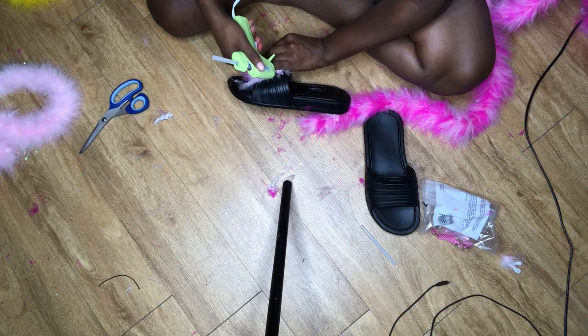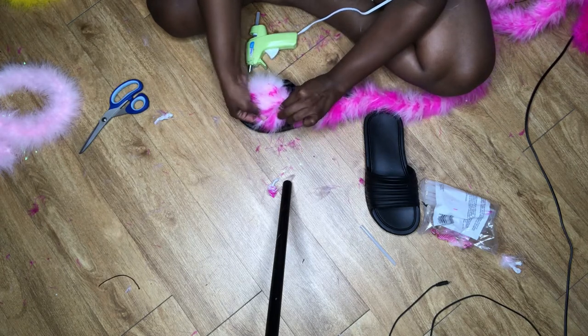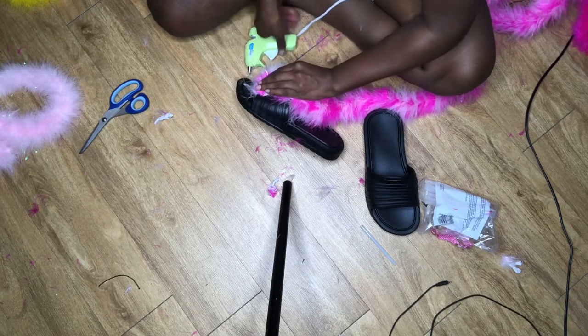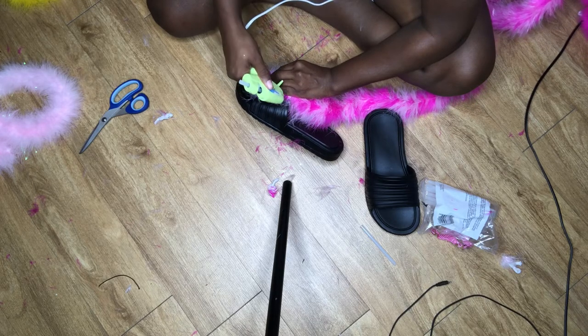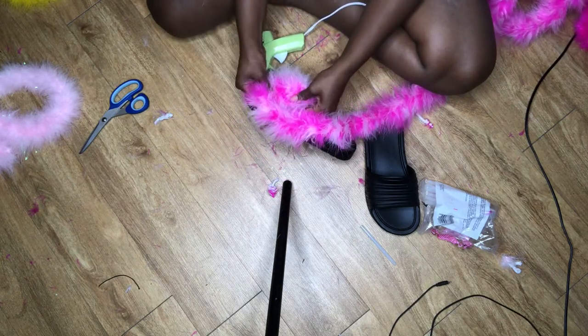Now you see I'm going in with the last color, and you can see all the space I have left — that's enough to wrap it around four to six times depending on how fluffy you want your slides. But if I had done it how I wanted to, I would have preferred to only have two rows left for this colorful pink so that the middle two colors could be seen.